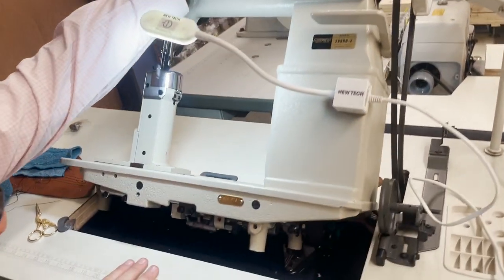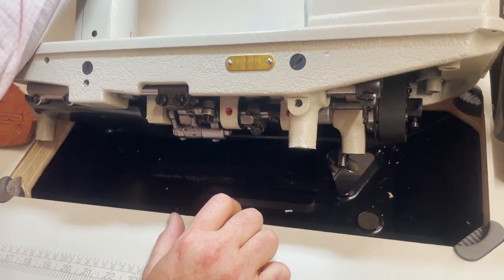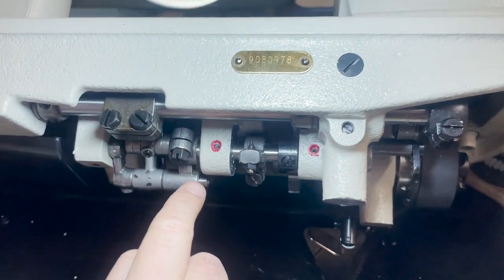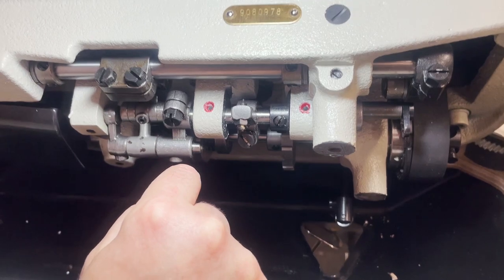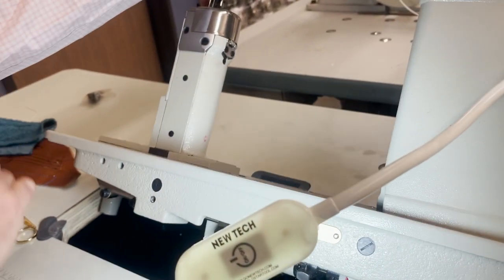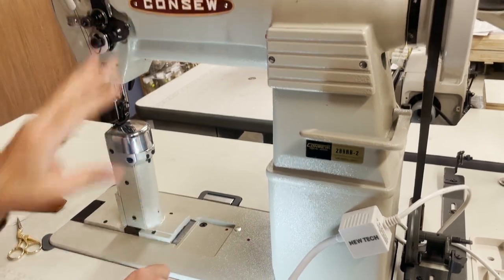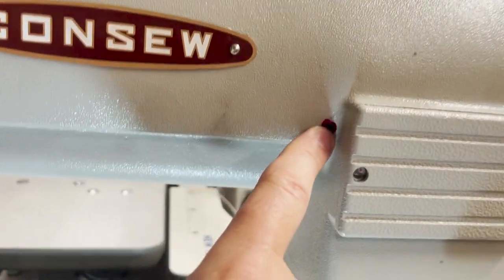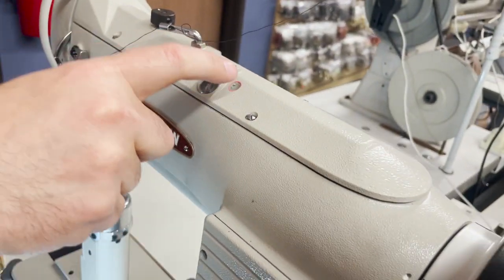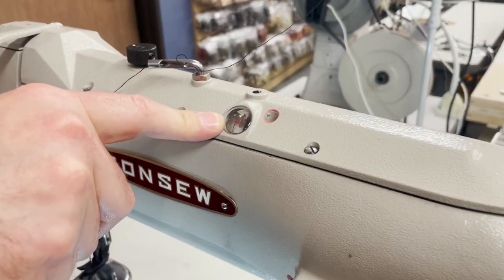This machine does not have an oil pan — it only has an oil drip pan. You see the red spots here; those are the spots where you put oil in, once or twice a day depending on how often you use the machine. On top as well — there is no oil pan. All these places you see are where you drop oil.